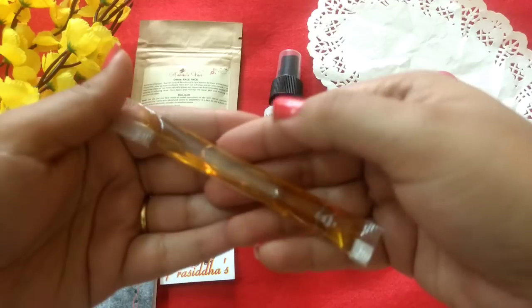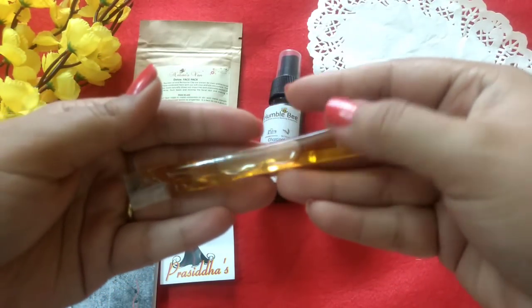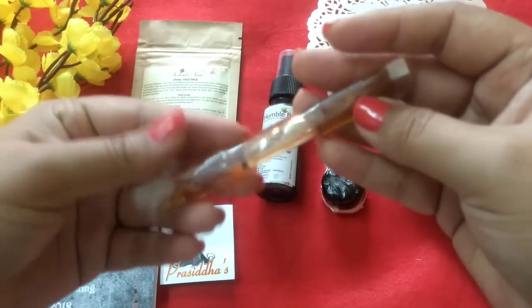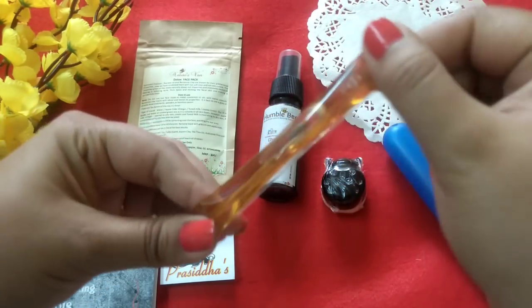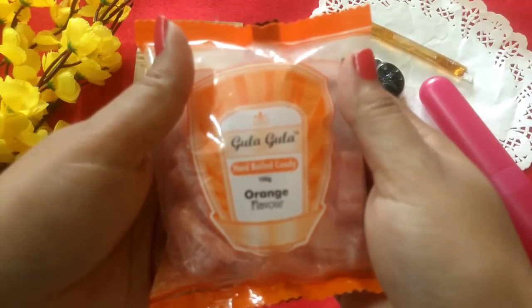The next product is from Eatables — it's a small sachet from Twigs, an organic honey, and I'm actually excited to try it out. And then moving to the last product.